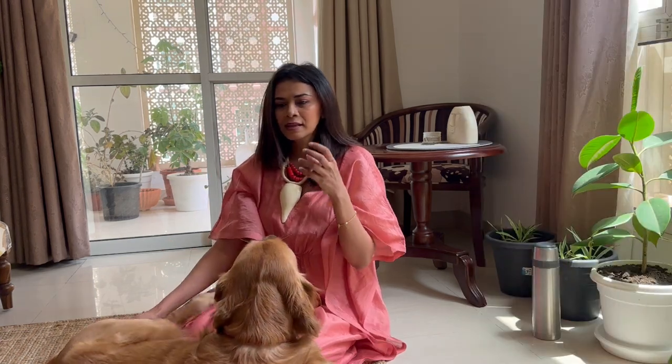The fabric, the softness of the fabric, the shine on the fabric, and the way it feels on the skin is completely different from a power loom saree. Let's get started and see how I style this saree.